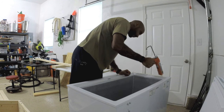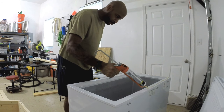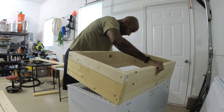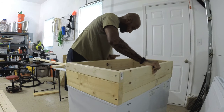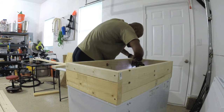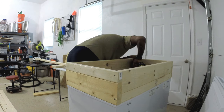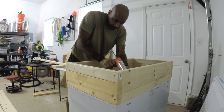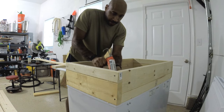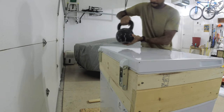Now to seal the top of the freezer to the collar itself, I used caulk. I also put pocket screws on the inside of the collar so I could screw it directly down into the freezer to secure it in place. I also used caulk on all the seams on the inside of the collar — not taking any chances.